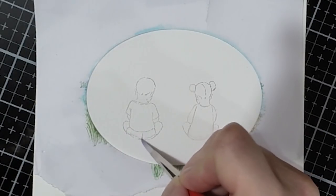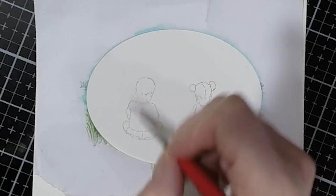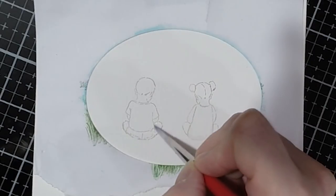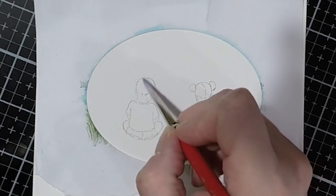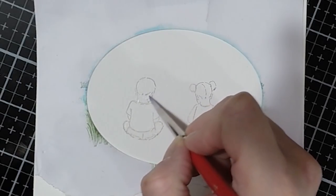Now I'm coming in with my paint brush and some water. These images are so small you really don't want a ton of water on your brush. I'm just pulling the color out and softening it up a little bit.